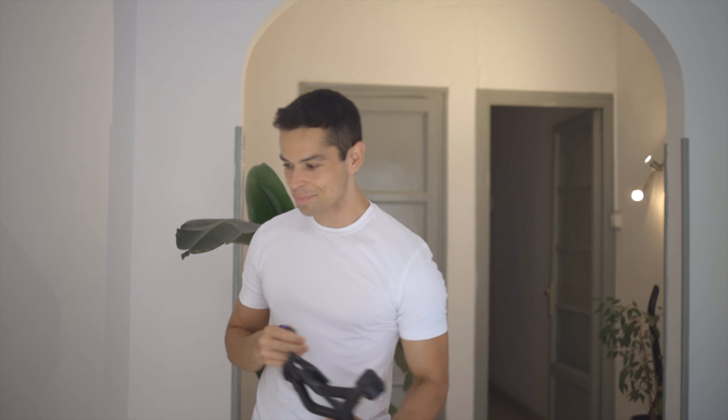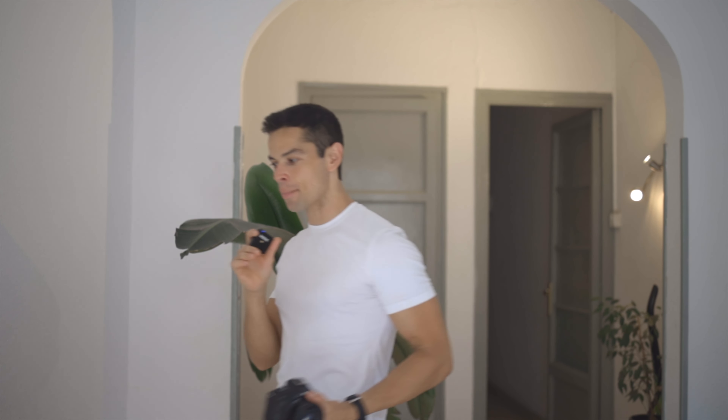What do you guys think? Insane! One thing to note is that this camera is very light, so if you're wondering whether the gimbal is going to be fine with a heavier camera — I used it with my Canon EOS R. Take a look at these shots.